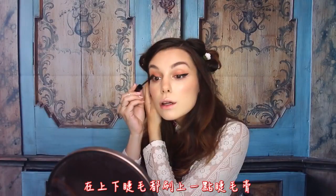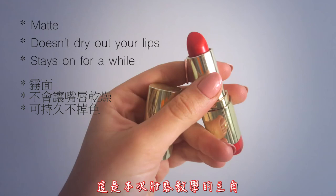The next step is to curl your lashes, add some mascara to top and bottom, and then the very last thing left to do is to apply some red lipstick, which is the star of this tutorial, and then your face is complete!